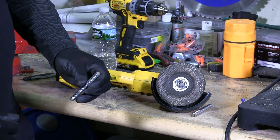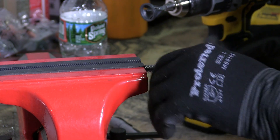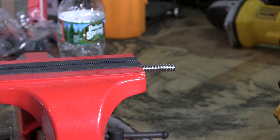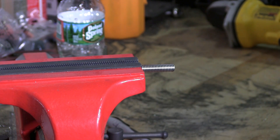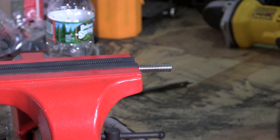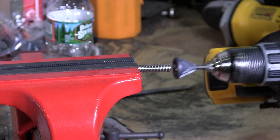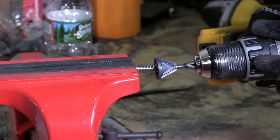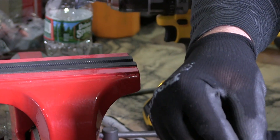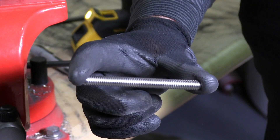So from here I'm going to put it in the vise and chamfer the edge so I can get a nut on here with no problem. I have my battery drill with a uniburr chamfering bit. I'm just going to put constant pressure on this edge. And you can see it's nicely chamfered so you can start your nut on there with no problem. And that's a four inch stud.